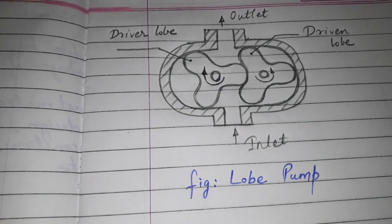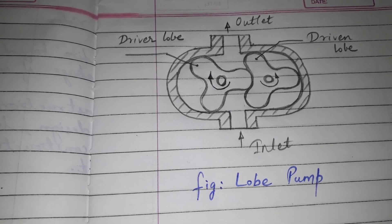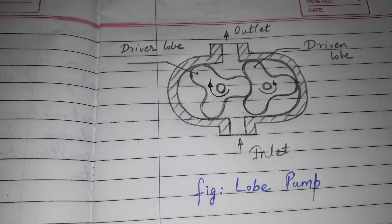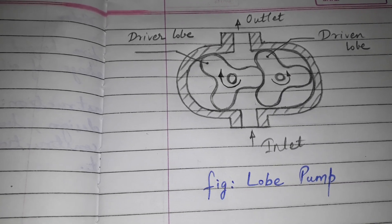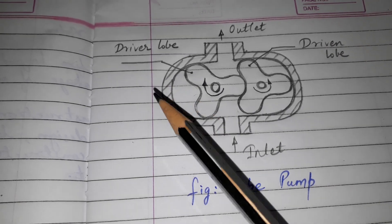Hi friends, today's topic of discussion is Lobe Pump. One question was asked in summer 2014: with a neat sketch, explain the function of Lobe Pump. So let us start.